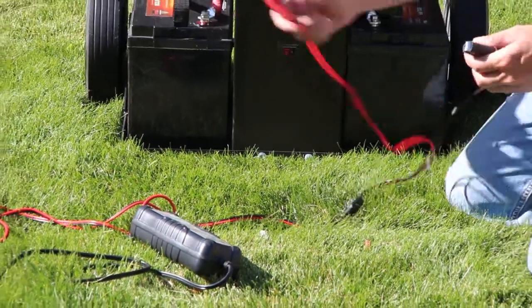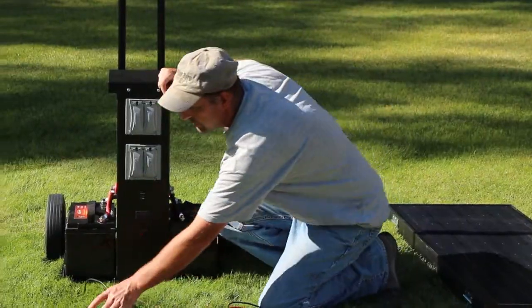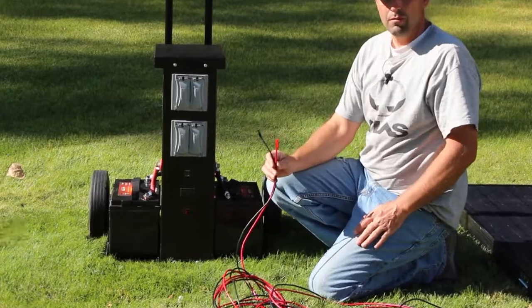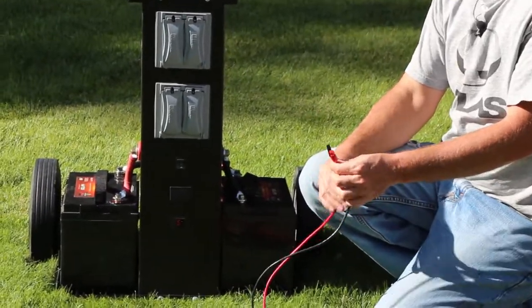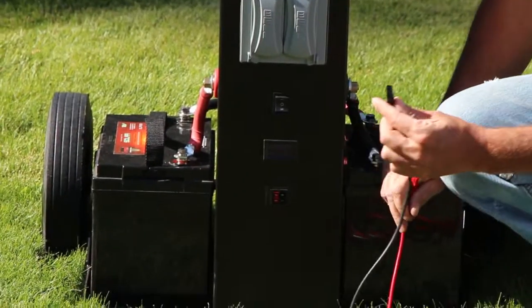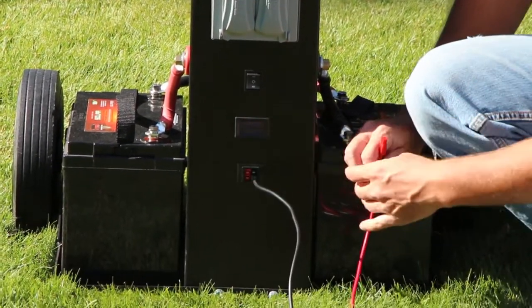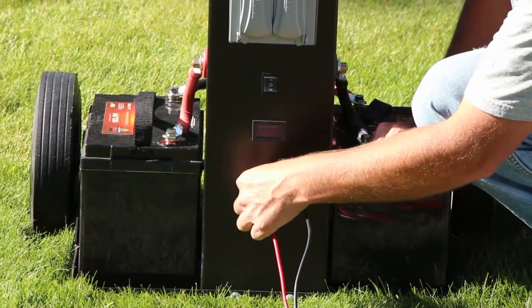Now I want to show you how to hook up the solar panels. The wire that comes with the solar generator has two ends — one is for the generator. To plug this in you just match the colors. It doesn't matter if it goes on the top or bottom, but it has to go black to black and red to red.